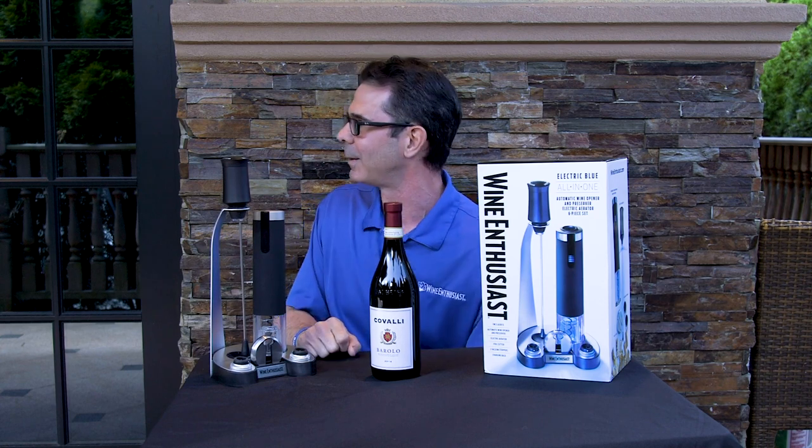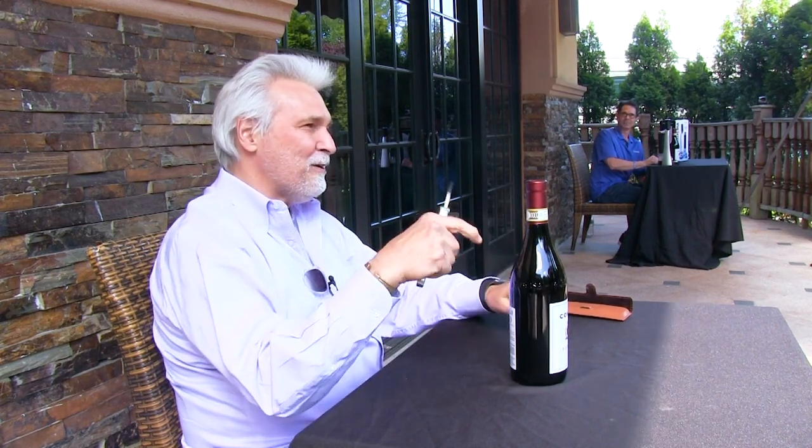So Josh, why don't you tell us a little bit about the details of what's going to go down. Okay, so the ground rules are: pick up the corkscrew, cut the foil, screw it in, pop the cork — whoever's fastest gets the drink first.